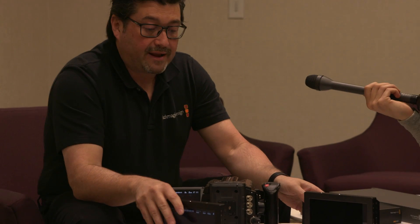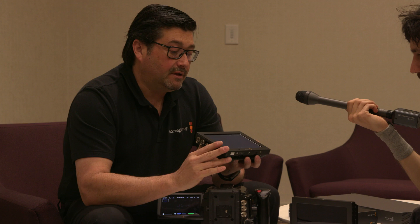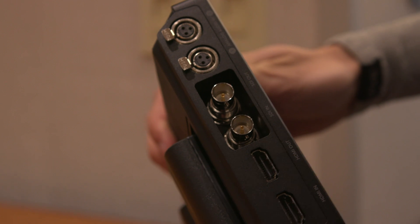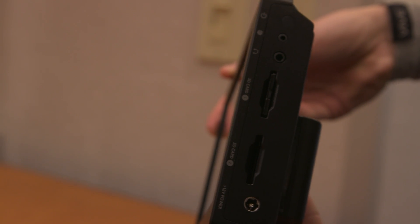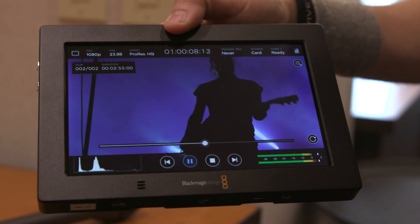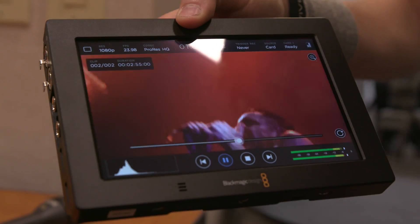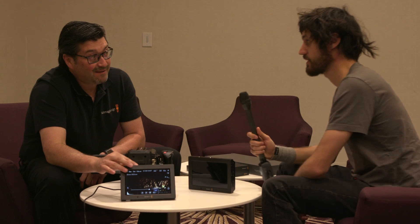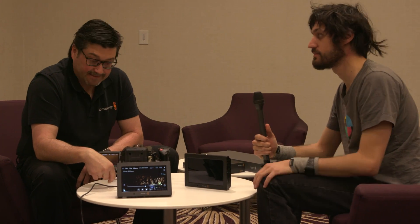This is the Blackmagic Video Assist 4K — a 7-inch touchscreen with 4K resolution. It's got full-size SDI, audio inputs, HDMI, and dual SD card recorders. It has playback capability and built-in speakers for on-site monitoring. It records in the standard HQ formats. These are shipping Monday at $895.